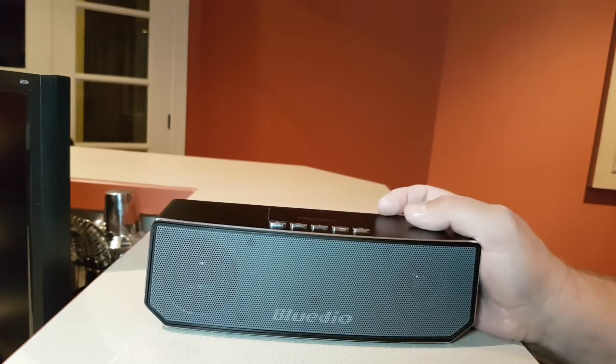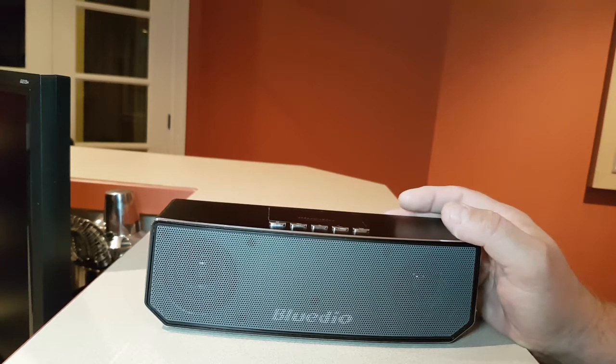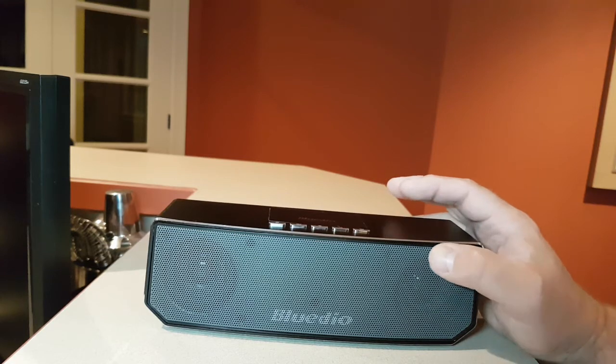I don't know if it comes out in the video, but there's actually a very nice bass in this speaker. It's very impressive. And I really like the sound — it's a very well-balanced sound.